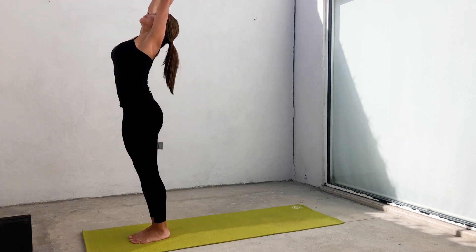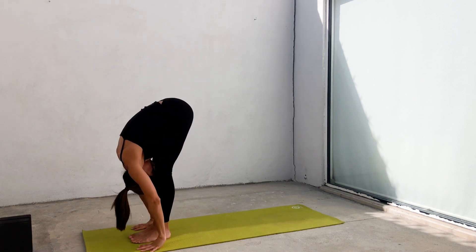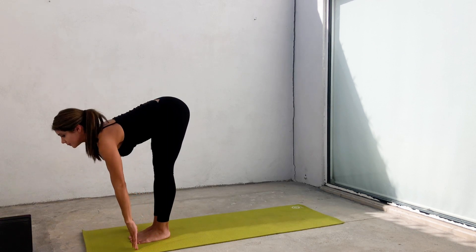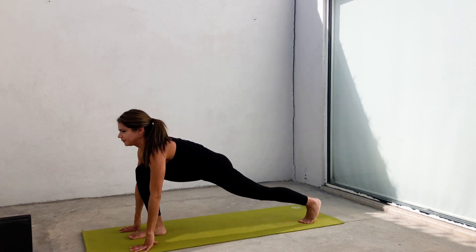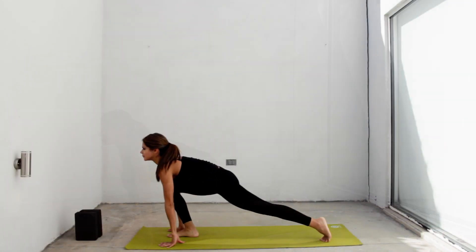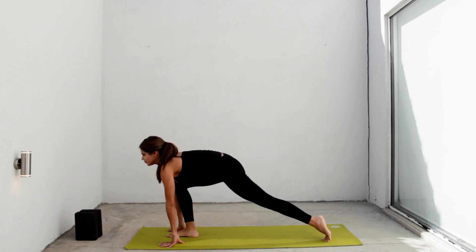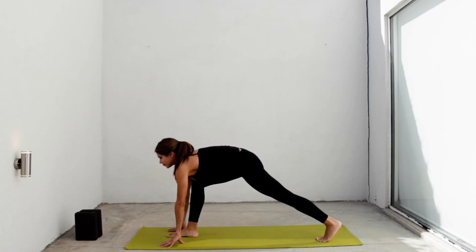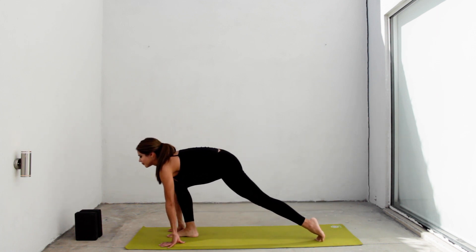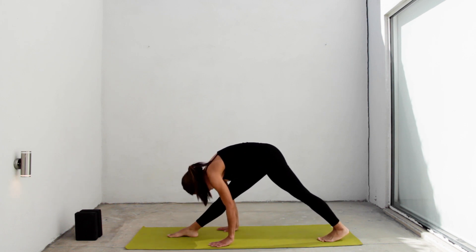Again, inhale, rise. Exhale, forward fold. Inhale, halfway lift. Exhale, forward fold. Place your hands and left foot back. Start rocking back and forth and each time you go back, extend your front leg a little more. Finally, stay there with both legs straight, trying to relax your back heel as close to the floor as you can.